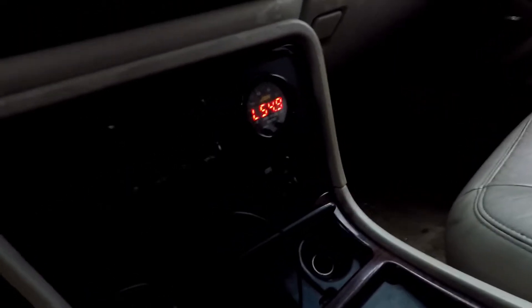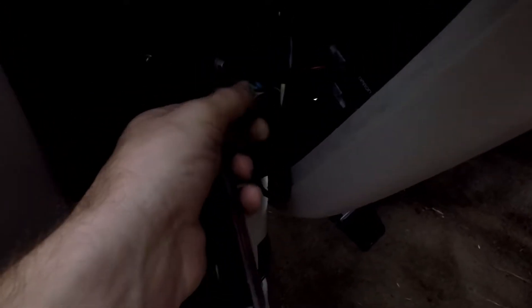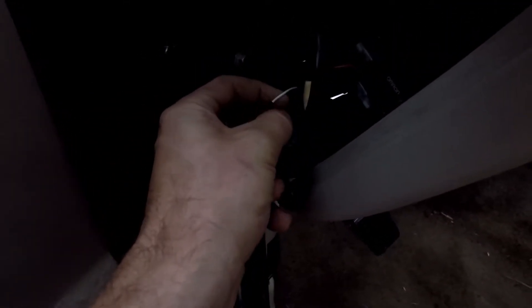I put the AEM in the factory clock hole because that's the cleanest, simplest way to do it. The white wire coming out of your wideband goes to the brown wire on the EGR sensor, then your brown wire goes to ground, and your red wire goes to switch power — switched 12 volt, so key-on 12 volts.